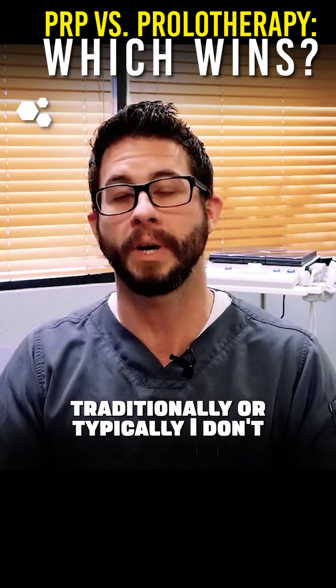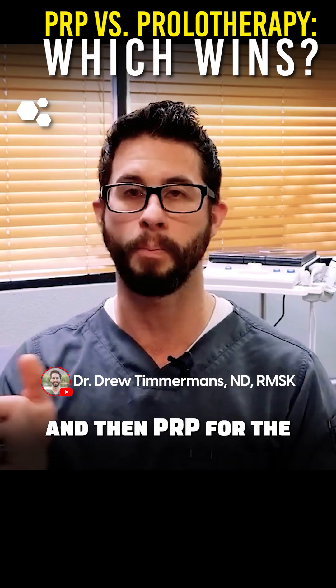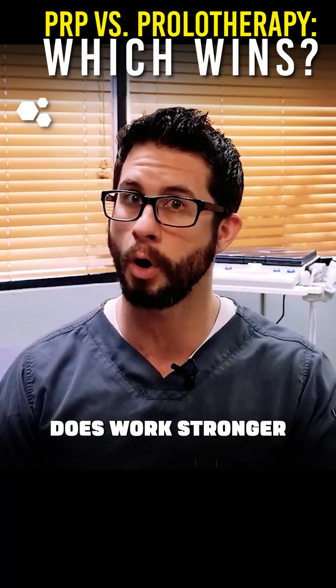Typically, I don't do prolotherapy for the ligaments and then PRP for the joint spaces, just because we know that the PRP also works for the ligaments and does work stronger.